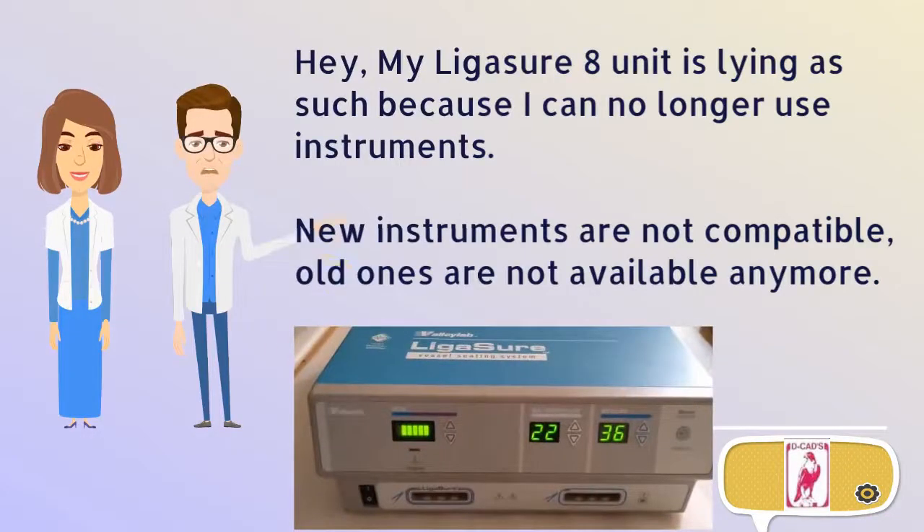My Ligasure 8 unit is lying unused because I can no longer use instruments. New instruments are not compatible and old ones are not available anymore.